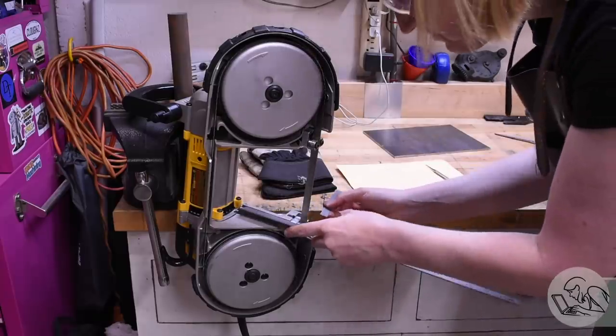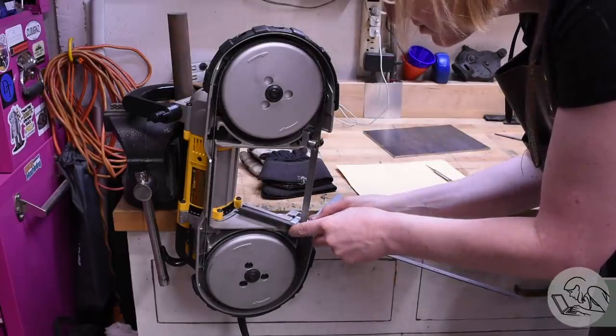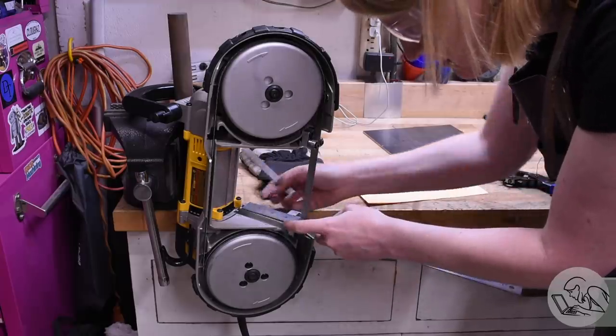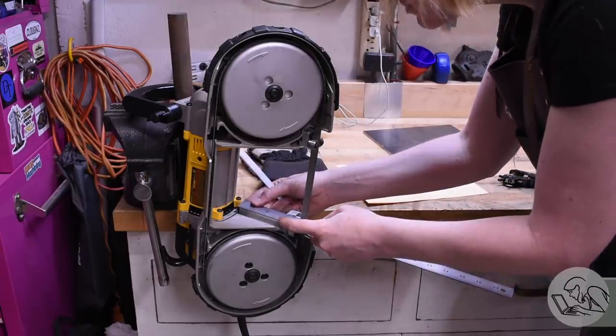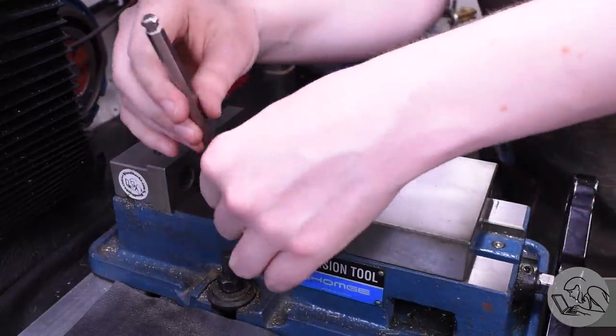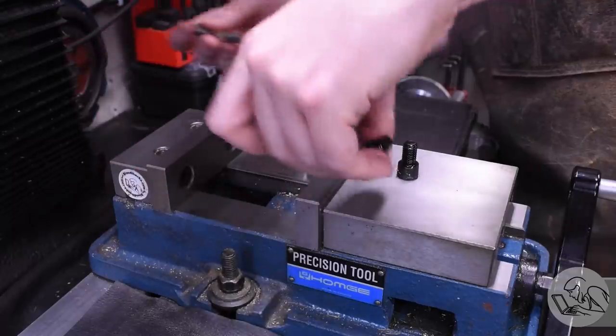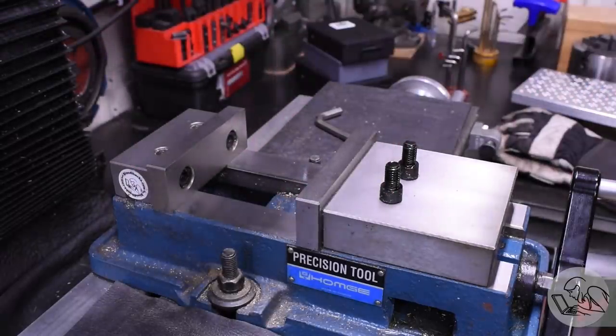I'll do my best to take some measurements here and try to figure out where to put the features on this table. To quote Jimmy DiResta, power tools all look like sneakers nowadays, so there's no straight edges or reference lines on anything. I'm going to start by milling my plate square. To do that I'm going to do something you haven't seen me do on this channel yet — I'm going to flip the vice jaw around.